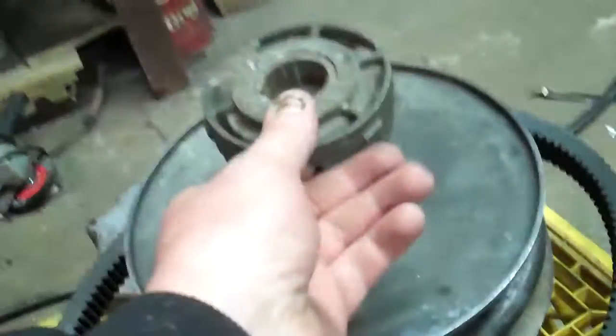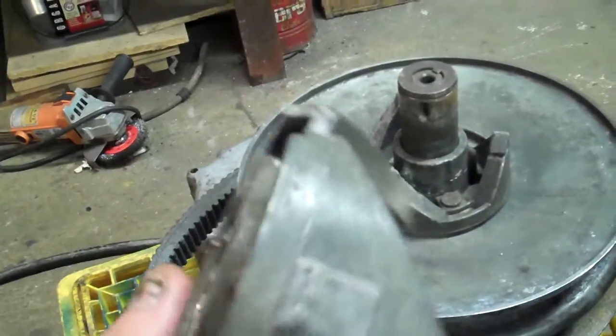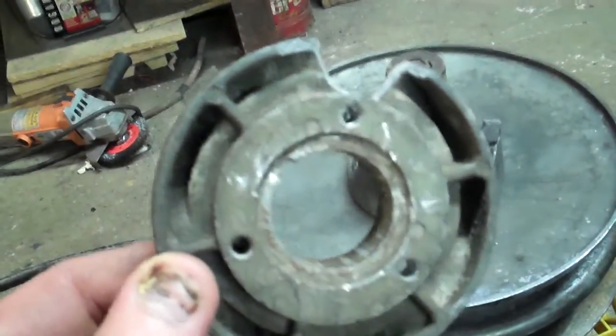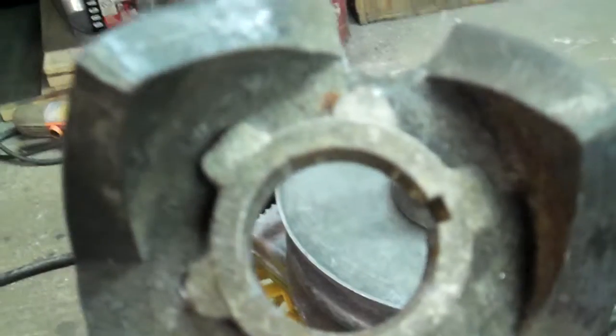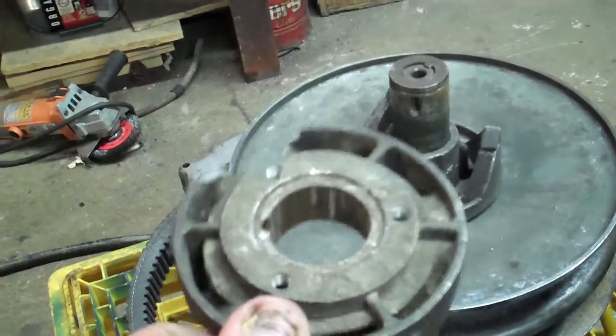If you're wondering how I got this cam off — you can see there how it's broke. I tried using a 3-jaw puller on that and it just ended up snapping the cam. What I learned to do is you see those 3 holes there? I just tap those out, drill it, tap it to the correct size, and put my puller plate on it and they pop right off with the impact.